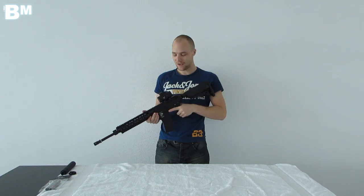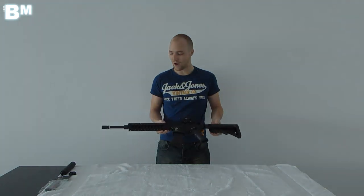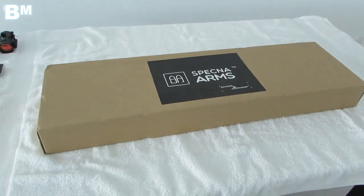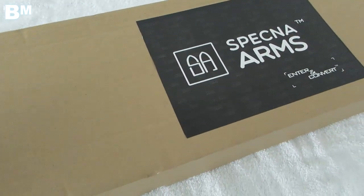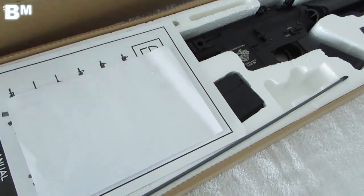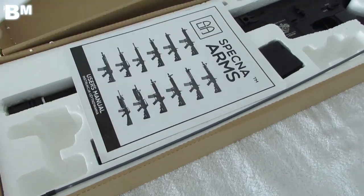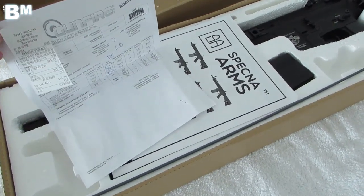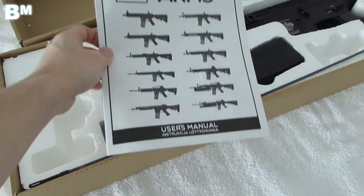Before we go into the details, let's hop back in time and take a closer look at how this baby was unpacked out of the box. We are looking at the original packaging that the Specna Arms BO3 came in. Here we have the gun inside the packaging with the normal documents you'd expect — we ordered this one from Gunfire PL, so there's the invoice and the Specna Arms user's manual.